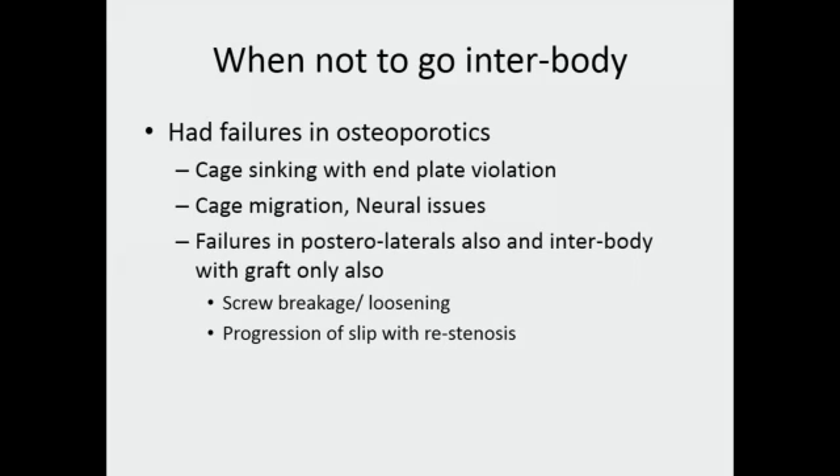There are situations when I don't go interbody. In severely osteoporotic bone, I don't like to do the discectomy and prepare the end plates, because there is a chance I might damage the end plates and create a large defect that I can't fill with sufficient bone graft or support with a cage — the hard surface where the cage or bone graft was supposed to rest is gone. In the postoperative period, I would then always worry about cage migration causing new compression of neural tissue.